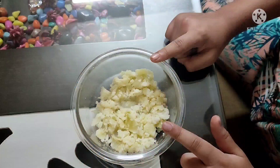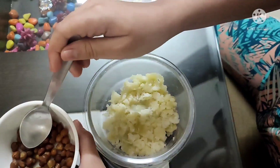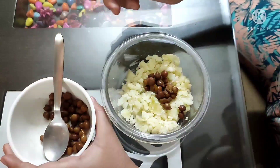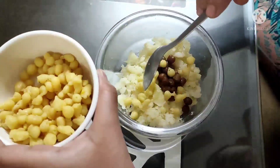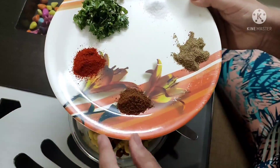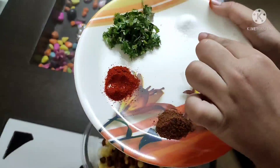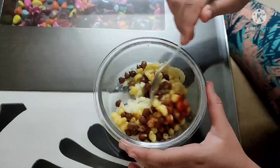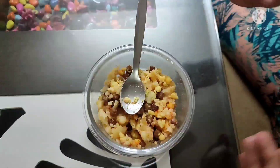Let's make the filling first. For that, I've taken a bowl of boiled mashed potatoes. I will put a little bit of boiled chana in it. Now I will put soaked bundi in it — it should be soaked in water. We will add a little bit of red chili powder and a little bit of salt. Now we will mix our filling well. I'm done mixing my filling and it's ready. Let's keep it aside.